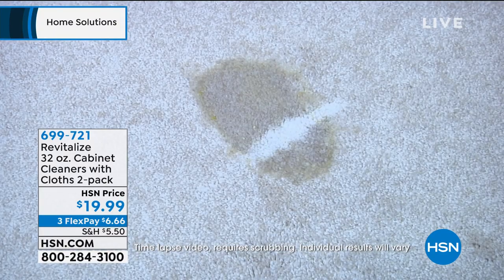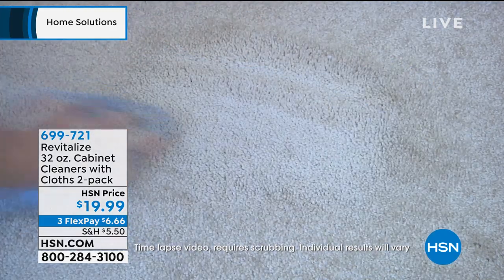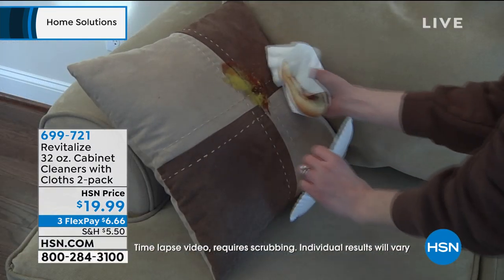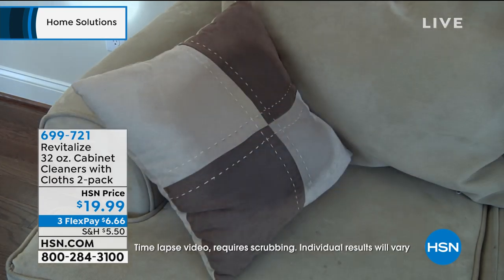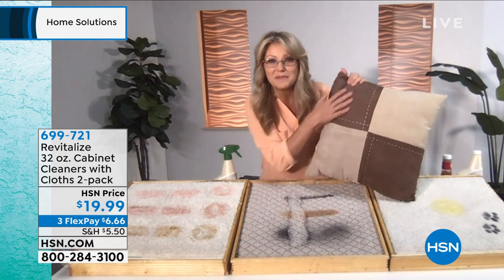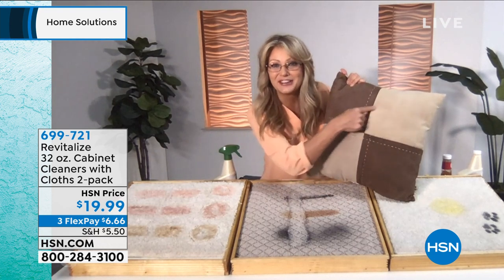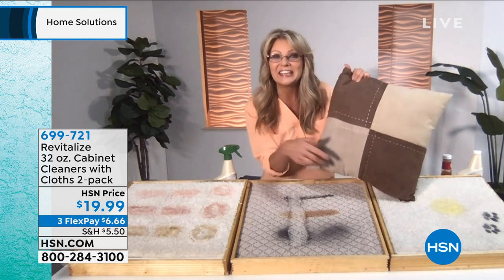If you have pet stains — we all love our little ones — the surfactants break the bond. And look at that: even with ketchup and mustard on that pillow. I actually have that exact same pillow right here, and that ketchup and mustard stain is completely gone. There's not even the little ring around it. You know, sometimes you see a ring left around from a cleaner — it's completely gone.